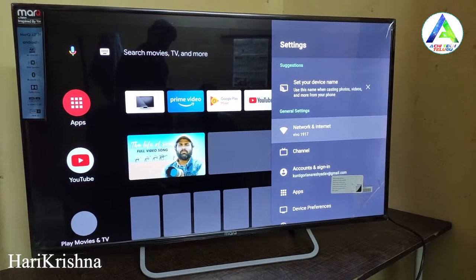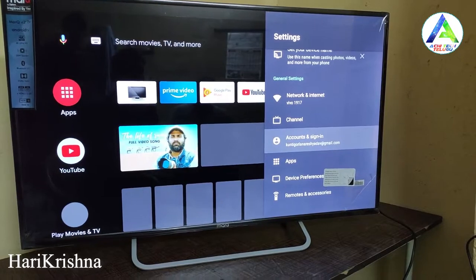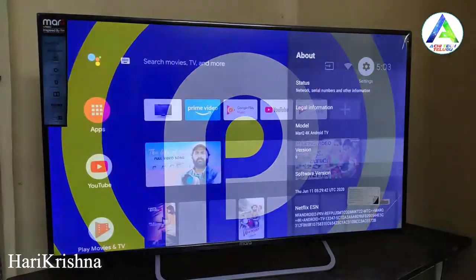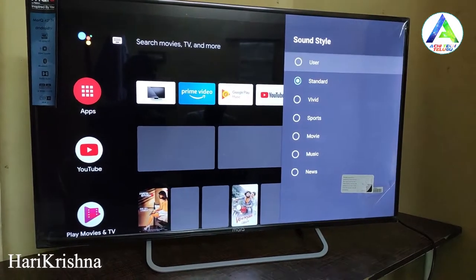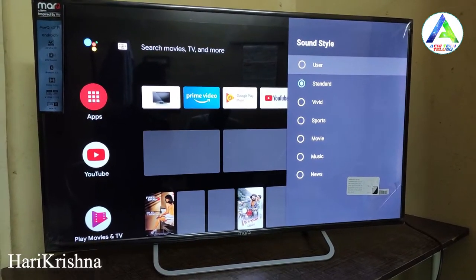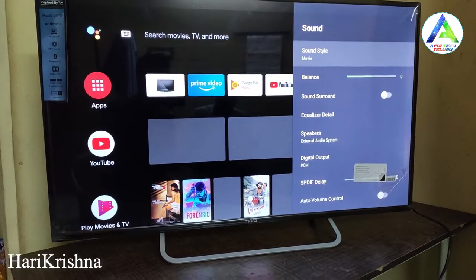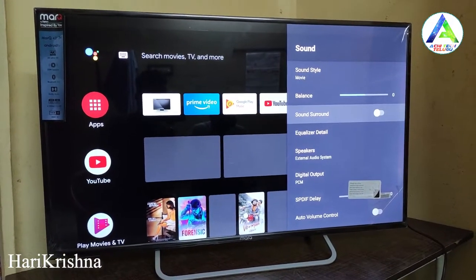There is a Wi-Fi connection available. The TV runs out-of-the-box on Android 9.0. There are many options for device preferences, sound settings, Dolby, and Surround sound settings.